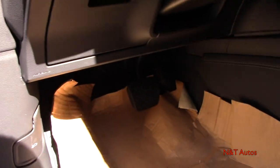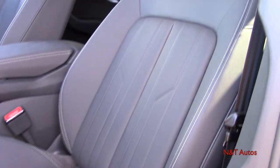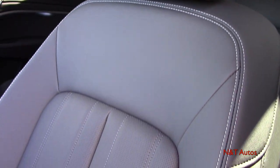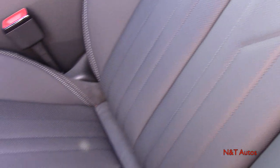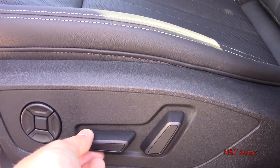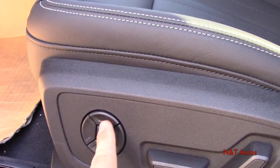Down here we have the pedals and hood release, nice carpeting with carpeted mats over them. We also have very nice seats — they come heated and cooled as standard, with adjustable headrests that move back and forth and up and down, beautiful contrast stitching, and perforations in the seats so the air conditioning can cool your back and bottom. As far as adjustments go, you have the typical up/down and back/forth for the whole seat, back rest adjustment, and four-way lumbar.